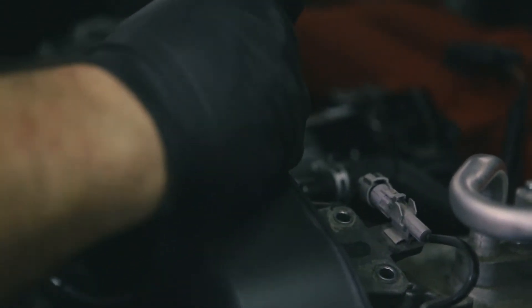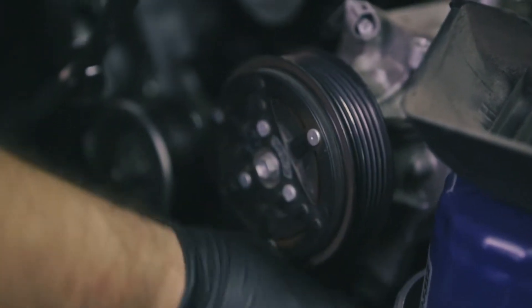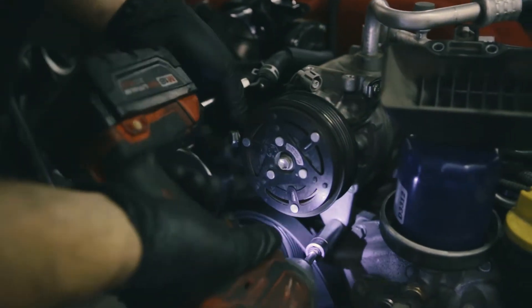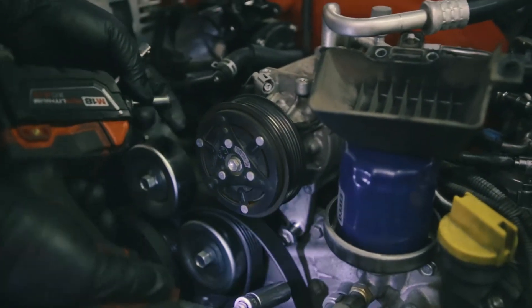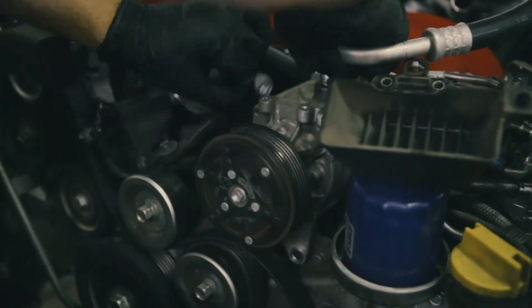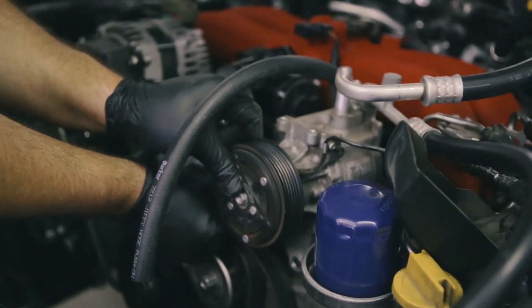Now moving on to the engine bay. We're going to be swapping out a line underneath the AC compressor, so we're removing that first. After removing the belt, there are two bolts in the front and one in the back that need to be removed. Then you're able to move the AC compressor out of the way and swap in the new line. Then put back the AC compressor and the belt, and don't forget to torque the bolts back to 26 pounds.